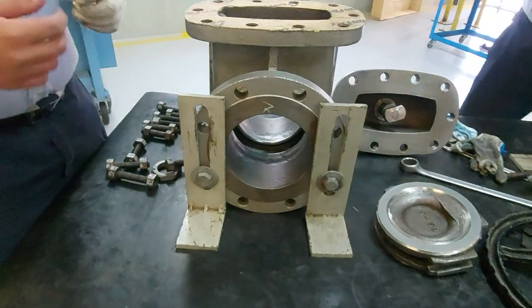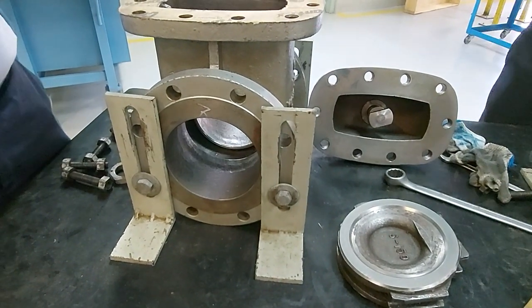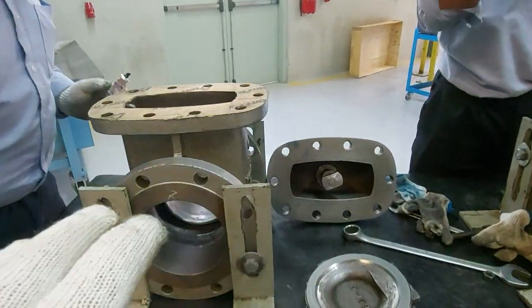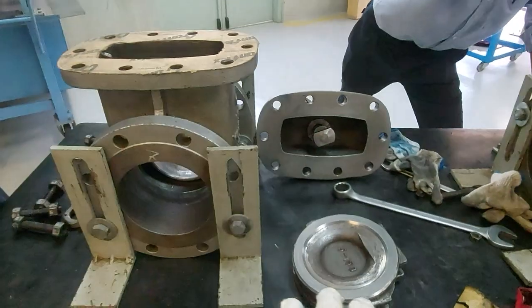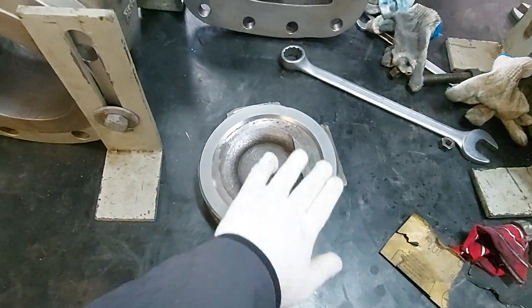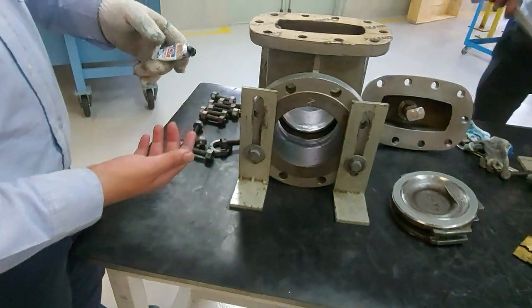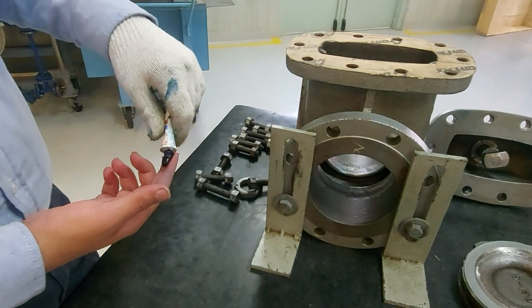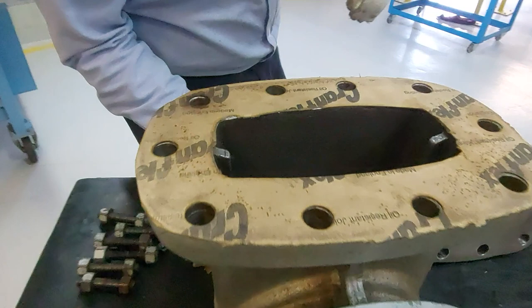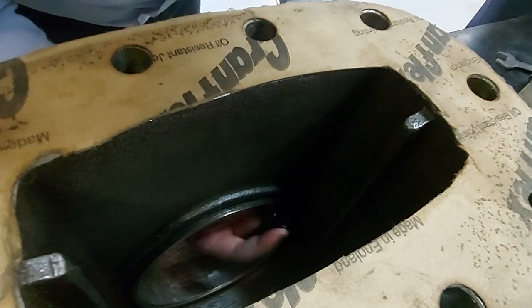We are doing the disc lapping. After we do the lapping, we check our disc to see if all the surface touches the seat. The seat is inside the valve — this is the seat and this is the disc. The disc should touch the seat, then only there will be no leak. Apply a little with your finger.